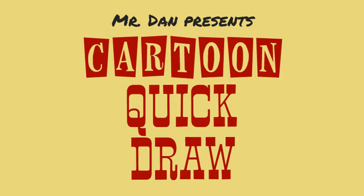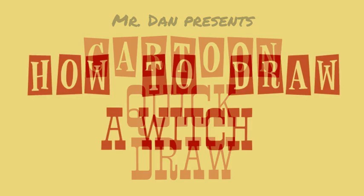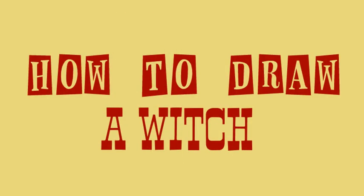Howdy! Welcome to the Cartoon Quick Draw. I'm Mr. Dan, and today we're drawing a witch.